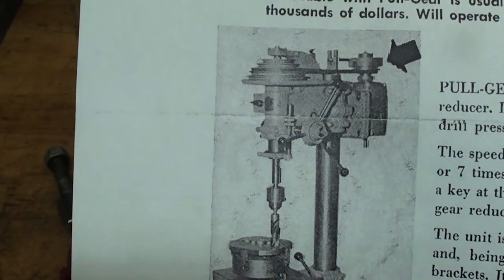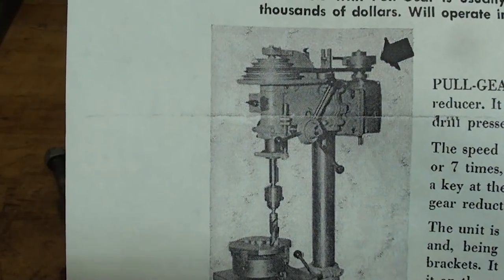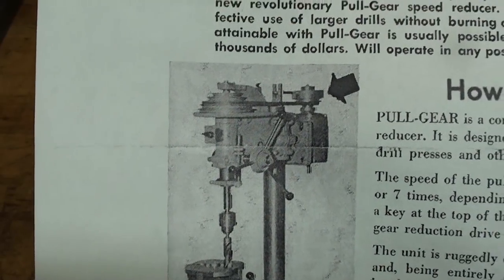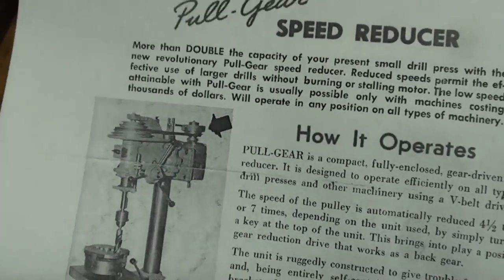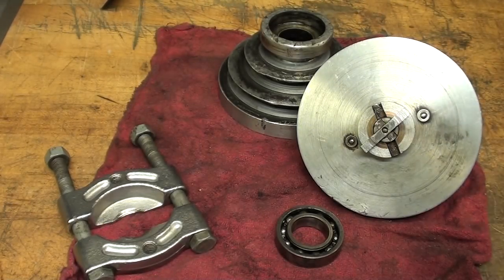It mounts directly on the motor and allows you to reduce the speed of a drill press, bandsaw, or other machine by a 1-to-7 ratio. And also just by pulling or pushing on that little lever, you're back to direct drive, whatever the motor speed is.